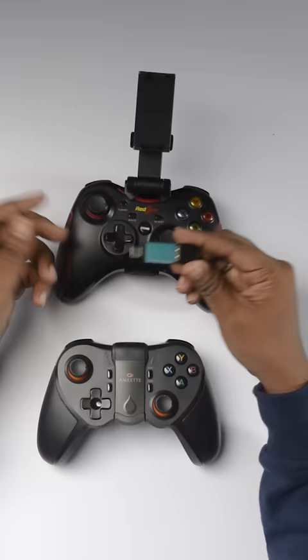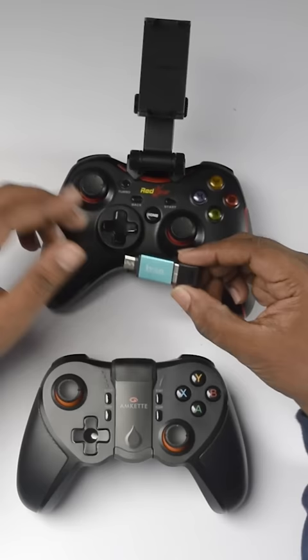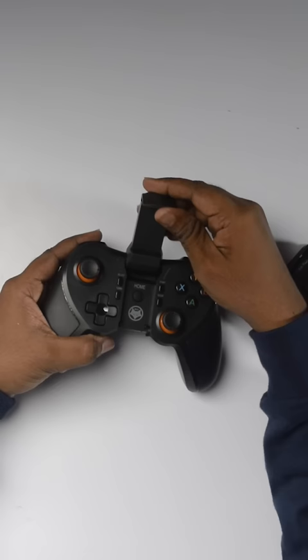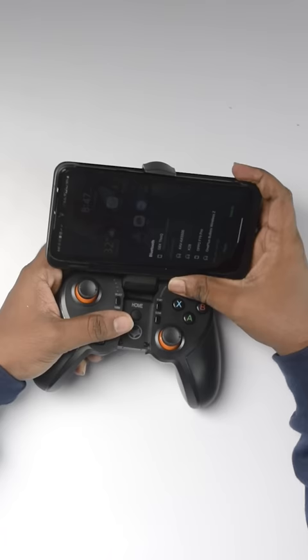If you want to use it from mobile, it's convenient. There is an HD feature on mobile web with Wi-Fi networking. If you want to download it, you can — the mobile game can be used with the gamepad.